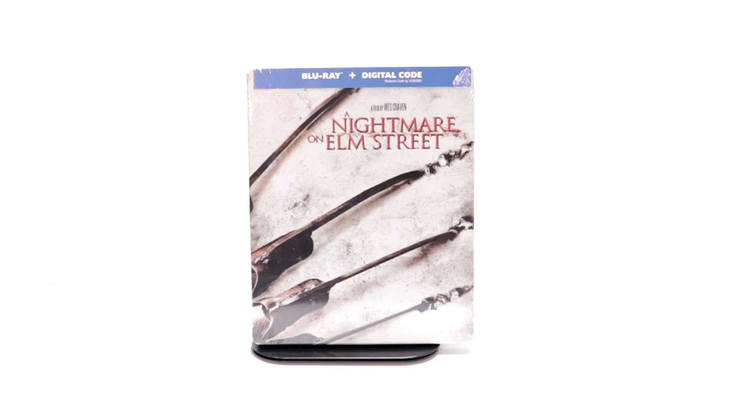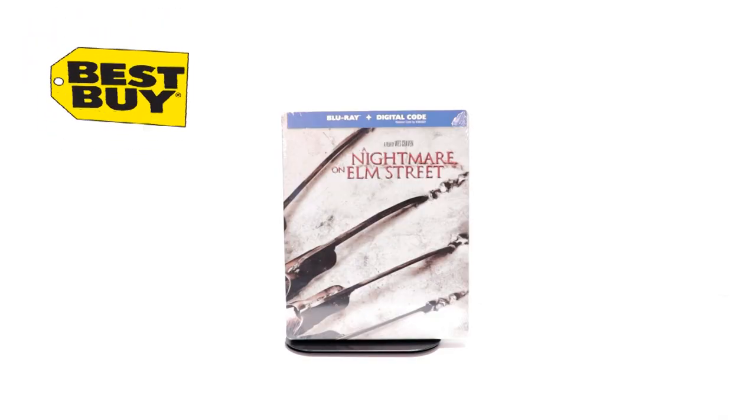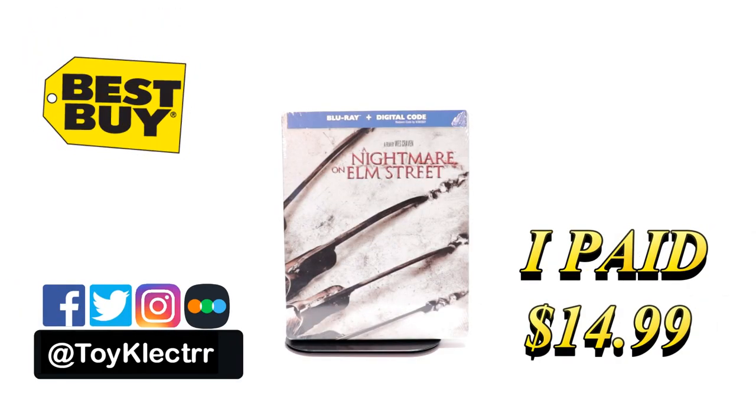Hey, Tony here. Today I'm going to do an unboxing of the Best Buy exclusive steelbook for A Nightmare on Elm Street, so stay tuned. Today I picked up A Nightmare on Elm Street — this is a Best Buy exclusive steelbook.